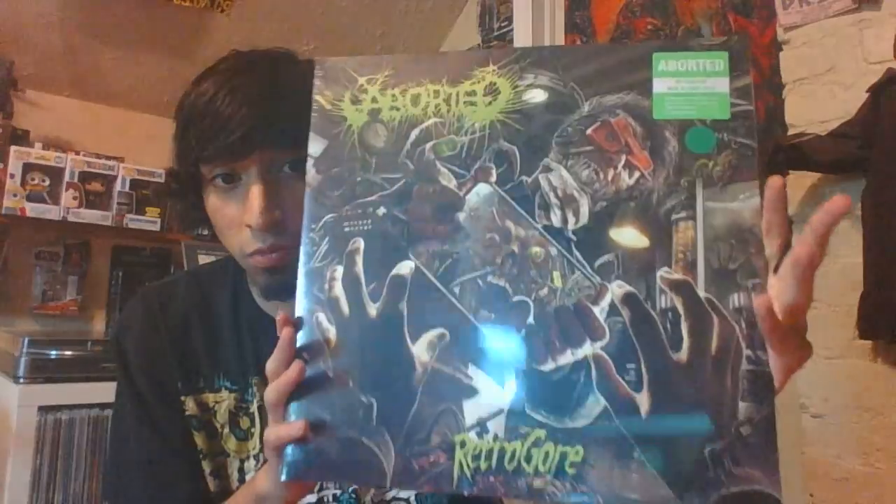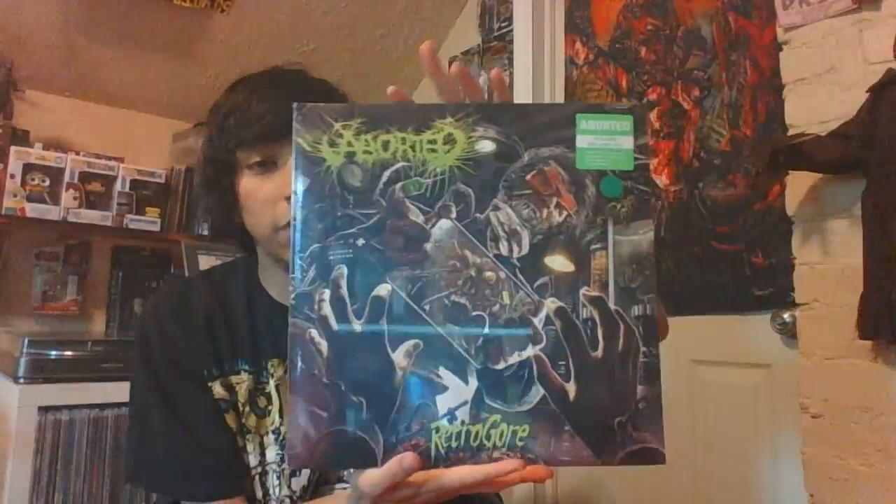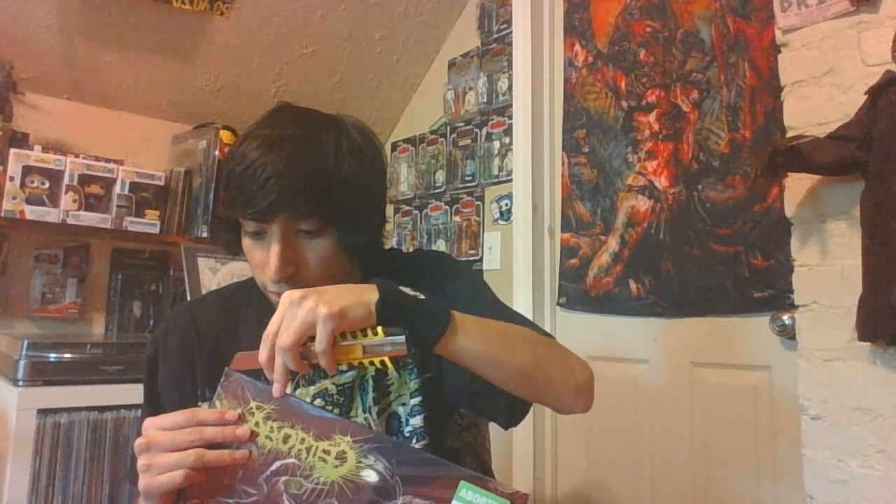This is pretty fucking awesome. I am really excited. I actually only listened to one song — I forget which one — and the rest I'm just going to keep as a surprise. I've been listening to a lot of Necronomicon Manifesto, I think it was called, from their last album that came out in 2014, which I also picked up on vinyl. You can check that video out.